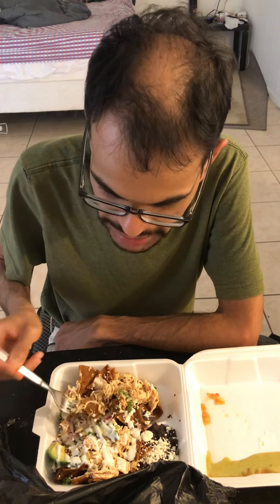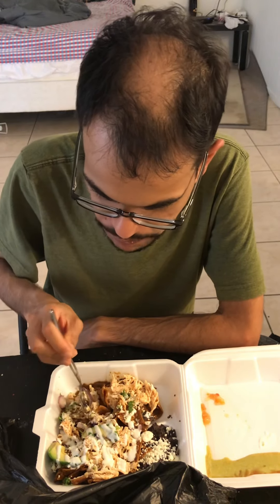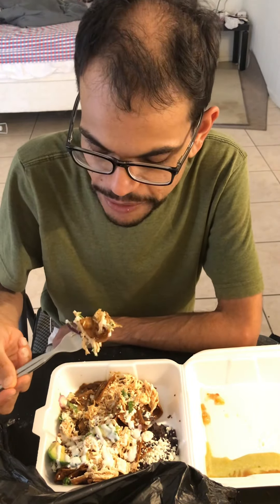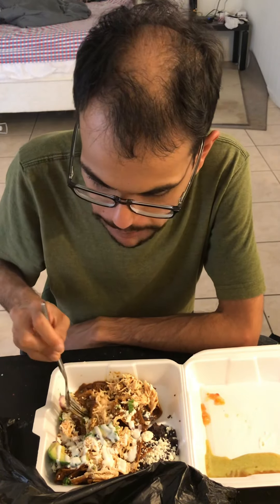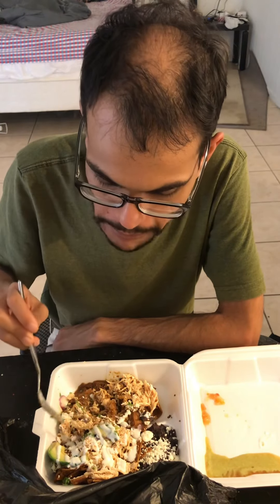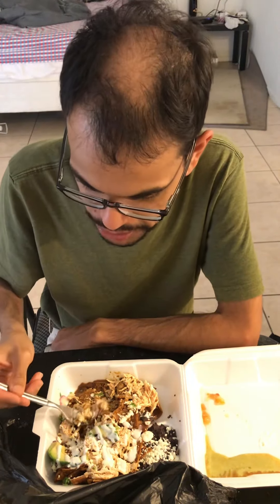I'd say there's not enough sauce, but the mole sauce itself is really good. It's not as sweet as some other mole sauces I've had here. The chips still have a nice crunch to them. And they added some onions and cilantro too, so that's good.